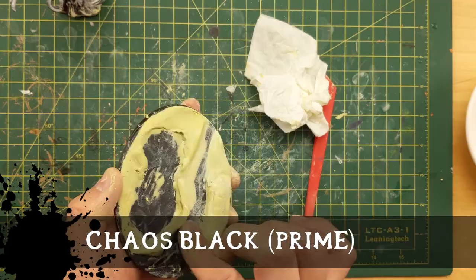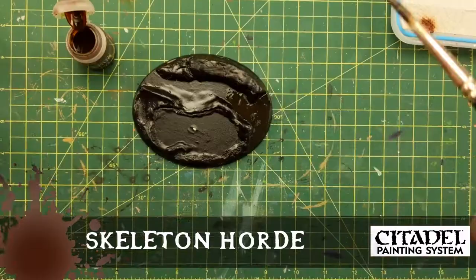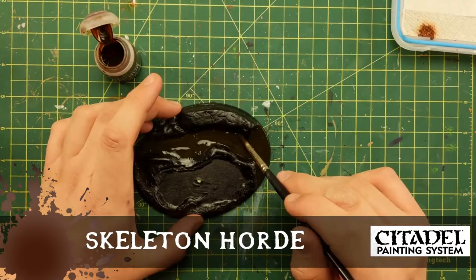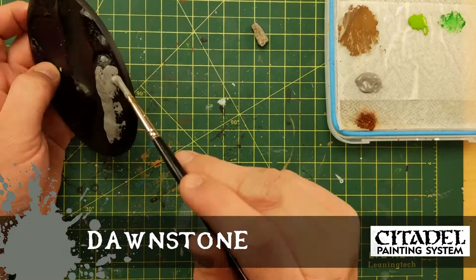Once this dries — I let it dry for 12 hours — I'm going to use Chaos Black spray to prime this base. You can see I'm finishing up those details. Now, with it primed, I'm filling in the river with Skeleton Horde contrast paint. See how brown that looks? It's going to dry on the black and it's got a muddy look to it — it's transparent so some of the black is shining through.